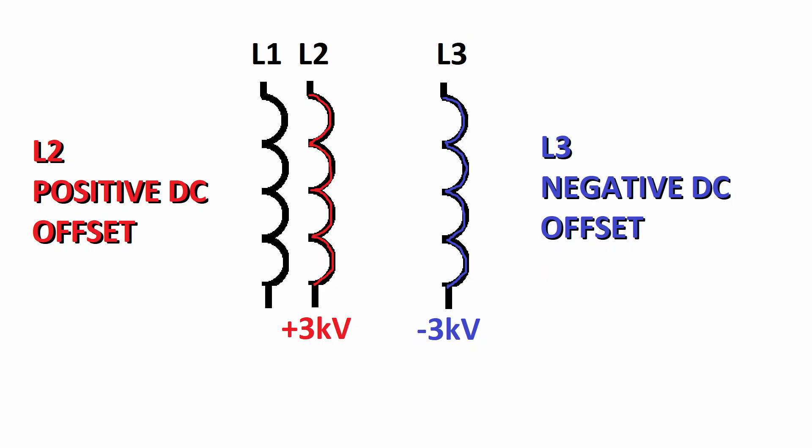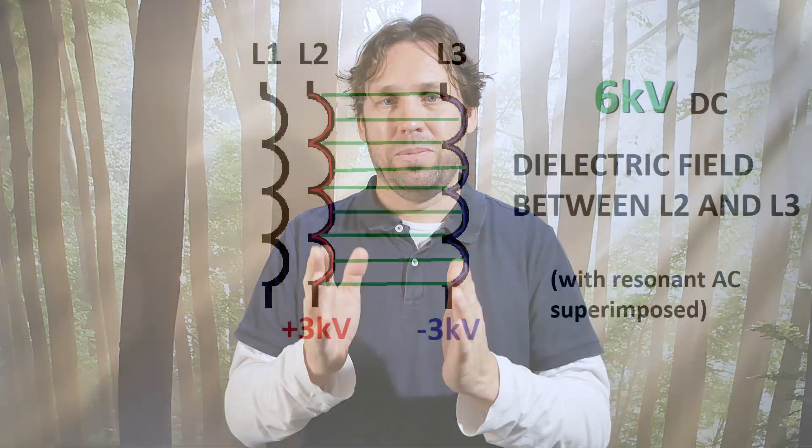The series resonant L2 has a negative DC offset and the parallel resonant L3 has a positive DC offset. The DC offsets of L2 and L3 together charge up the coil capacitor, which uses the L2 and L3 coils as capacitor plates — that's why it's called a coil capacitor. Since the L2 and L3 coils are loose coupled, the capacitance is rather low because the plates are farther away, so we need a really high voltage to charge up that capacitor.